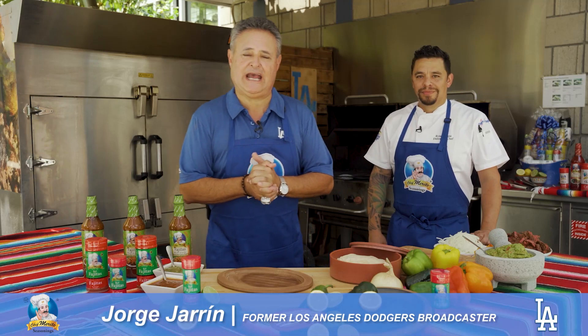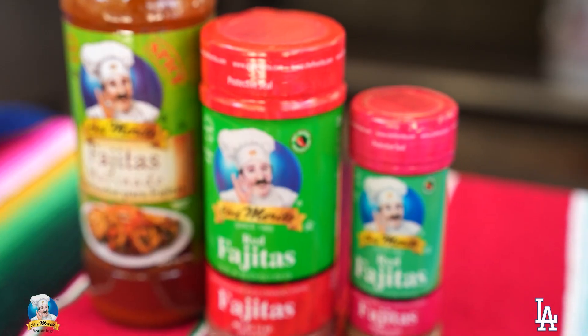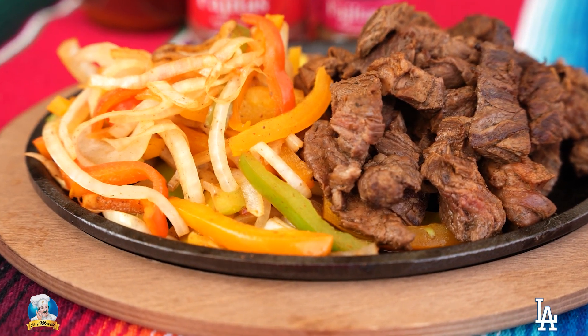Bienvenidos amigos, I'm Jorge Jarrín from Dodger Stadium once again with another Chef Merito sponsored cooking segment for your pleasure. Today it's steak fajitas and we have with us once again our Dodger executive chef Ryan Evans.